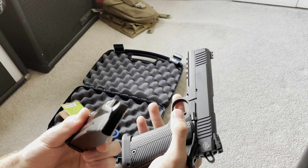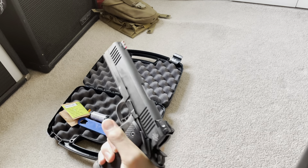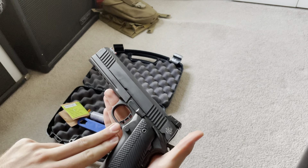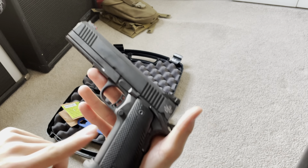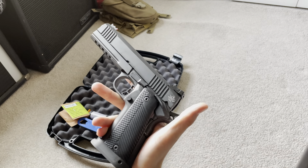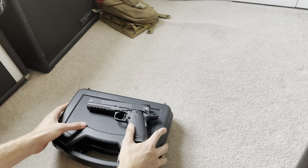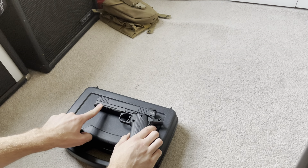First things first, let's go ahead and clear it out — clear already. The finish on both the slide and frame is parkerized, and both are steel. It's a steel frame so it is pretty heavy — I believe on the website it says it weighs somewhere between two and a half to three and a half pounds unloaded. It's very beefy.